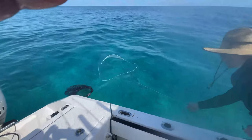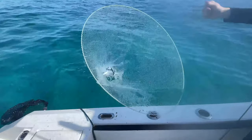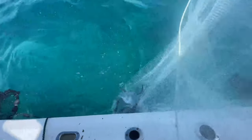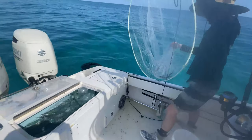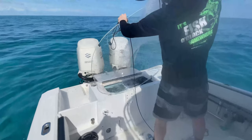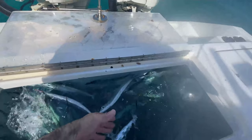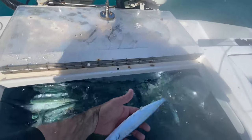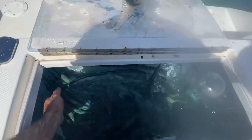Here we go — we got some live bait on the blade! Look at this — do you need more Ballyhoo? Do you really need more Ballyhoo? Look at these horses. Are these Ballyhoos or are these horses? We need more Ballyhoos!